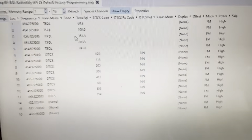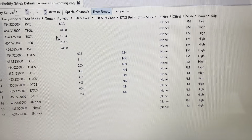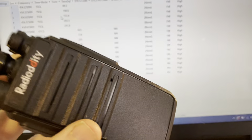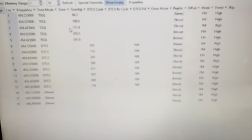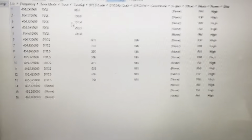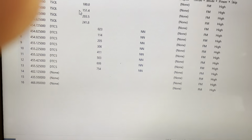None of these 16 frequencies are legal to use without a license. It's a violation of federal law — I'm going to say that again — it's a violation of federal law to use these radios out of the box to transmit on them. The fines are pretty steep; there's really no point, it's not worth it.